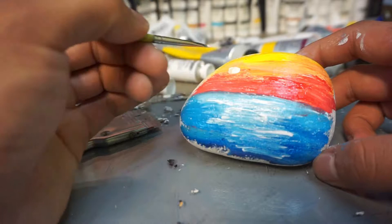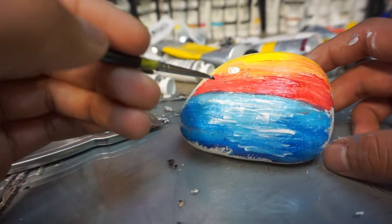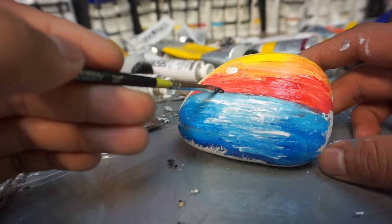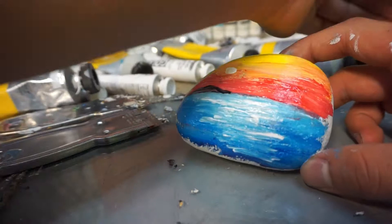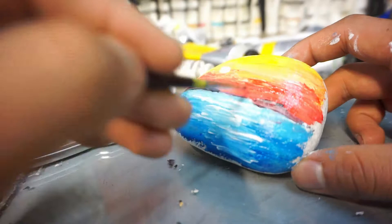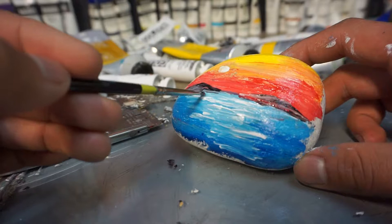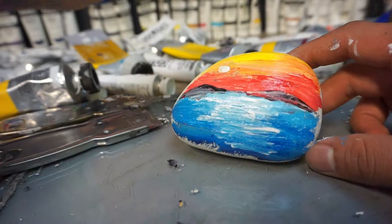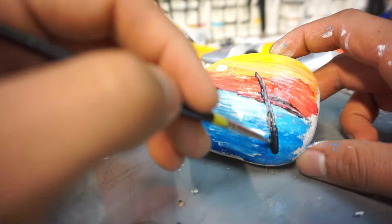I'm going to grab some black — this is a Mars black — and do a little island off in the far distance. Go ahead and apply a little bit of black, a little bit more, and add some shadow going on here on the rock as well. Then let's go ahead and do a palm tree — draw a line segment like this, and we're going to go ahead and flare it out.